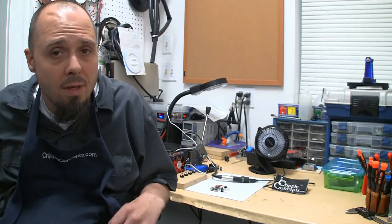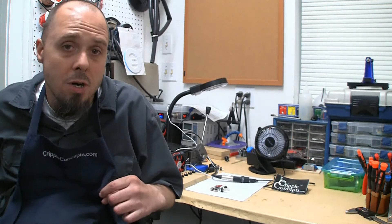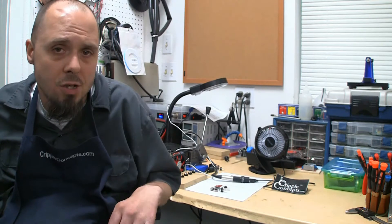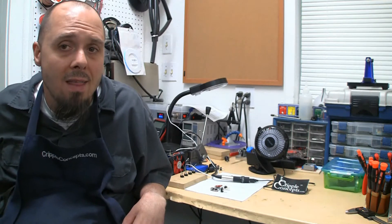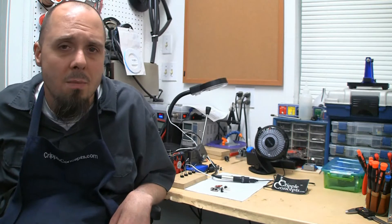I tried a few different things, and I ultimately ended up with an extra diode on the leads between the actual plug that goes into the chair and the circuit board itself. And that solved my problems, and solved problems for a few of my customers that had the same problem.